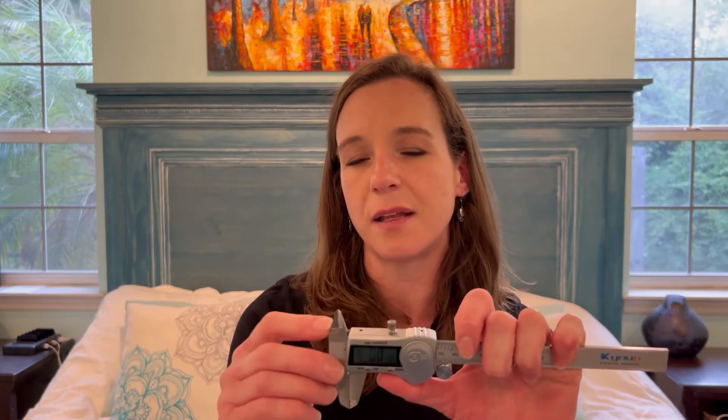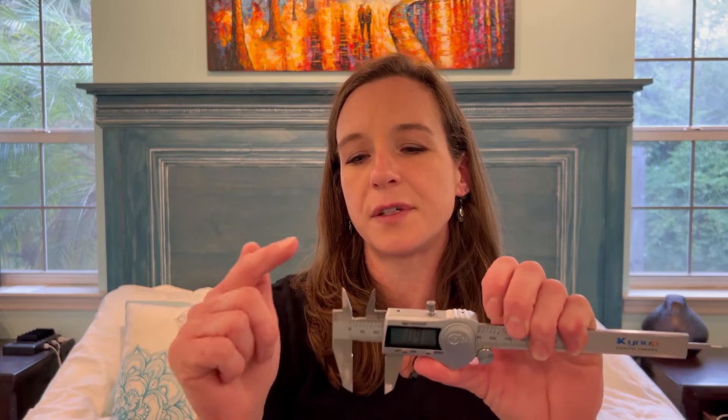I measure my shells and I recommend most people use these as well. It's a digital caliper. These have one part that measures the inside of the opening, and this part measures outside dimensions. You'll want to insert this part into the shell, but there are times where you're going to need to get outside measurements — you're going to use this part of the caliper.